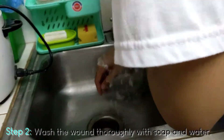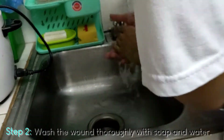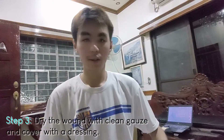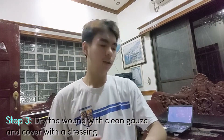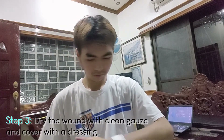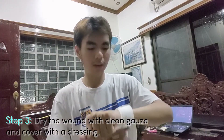Once you think the wound is cleaned properly, after thoroughly rinsing it with running water, we now need to apply gauze to the wound. Put the gauze on the wound, then cover it with dressing. Gently wrap it around, but make sure it is held tightly and securely.